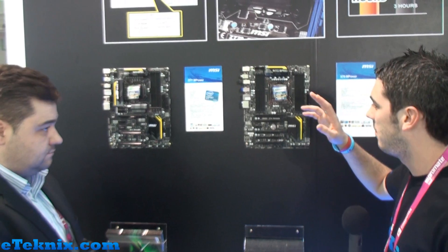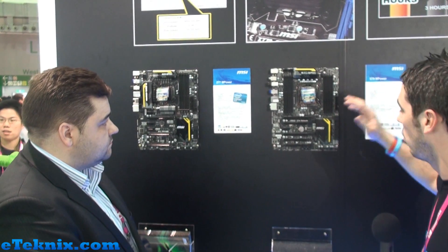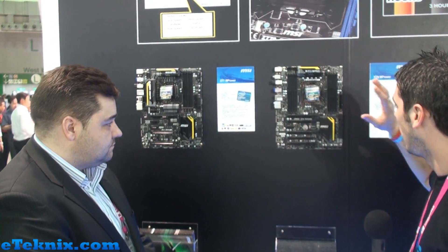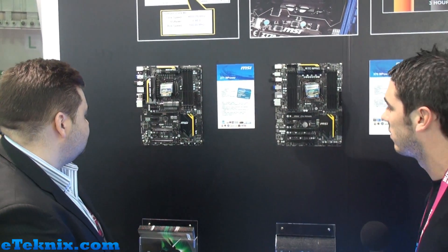And then we've got the X79 over here — similar sort of design. There is something else that Scott told us earlier, which is all about the heatsinks. As you can see, the colouring all matches the Lightning series of graphics cards. I'm really excited about this one purely because I love X79, but obviously Z77 is going to be the main one to market because of it being the most recent chipset out.